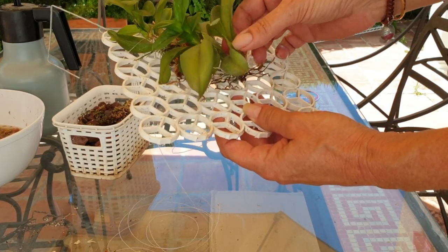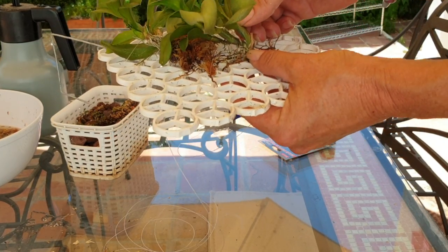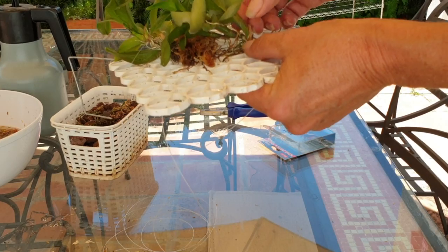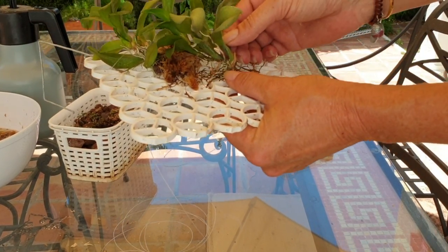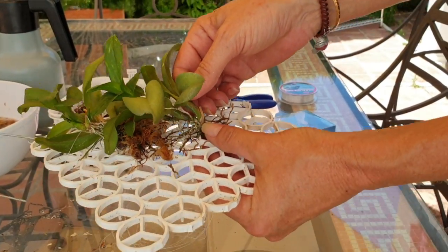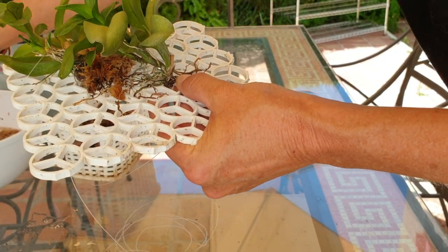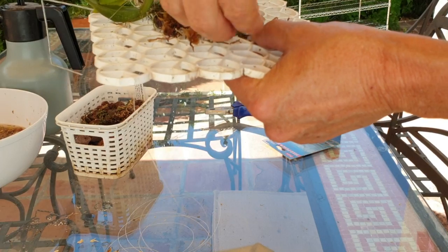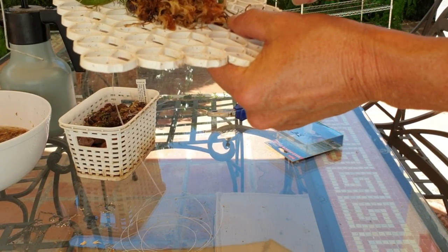The only maintenance on these mounts will be picking off the moss once it is time to re-moss. I have that there. I'll put some moss and tuck it in there.